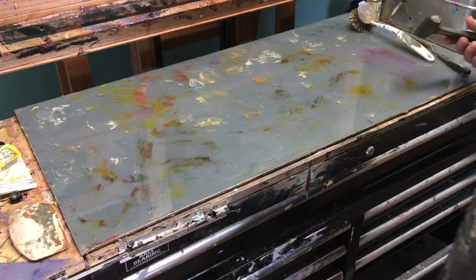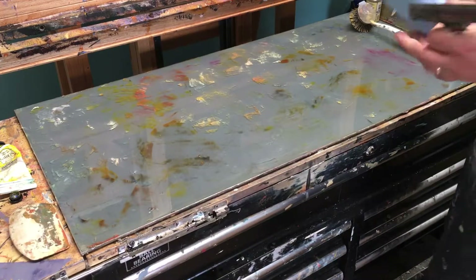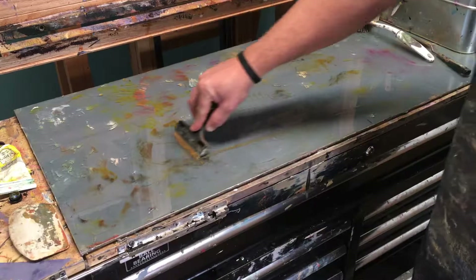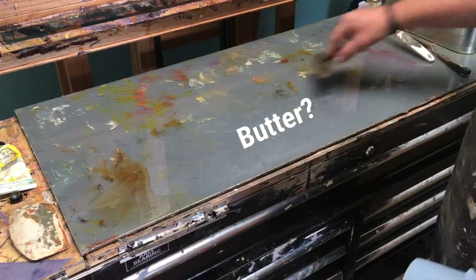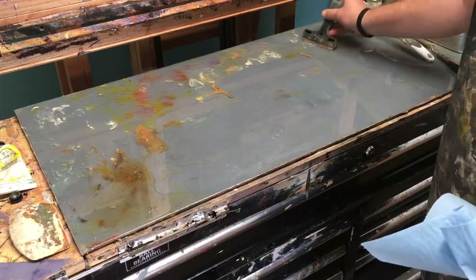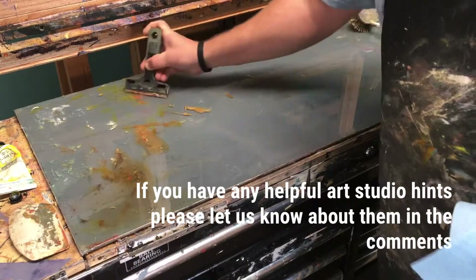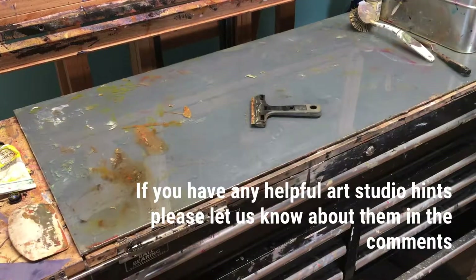Here we are about three or four minutes later — let's see if it worked. It was really stuck on there, but I put on the alcohol and let it sit. And look at that — just like butter, it just comes right off. That's my little helpful hint for today: let alcohol do the work and cleaning for you. Hopefully that was useful — have a great day, everybody.